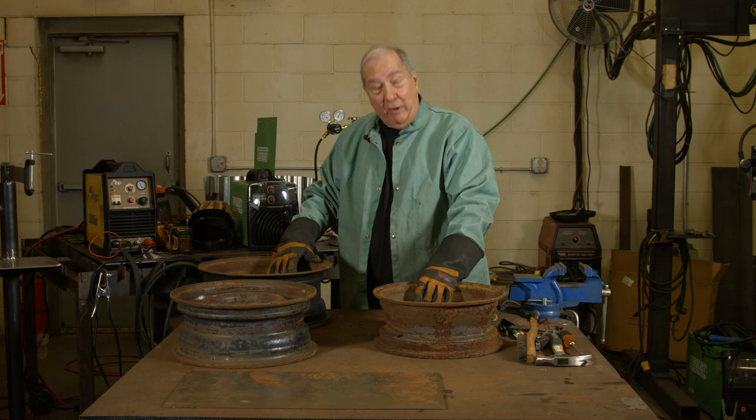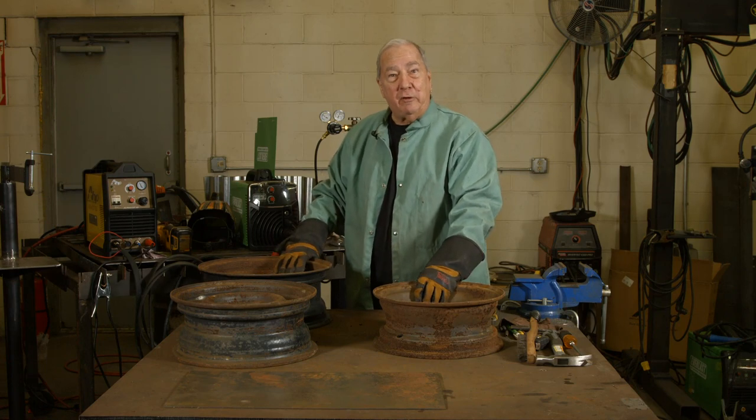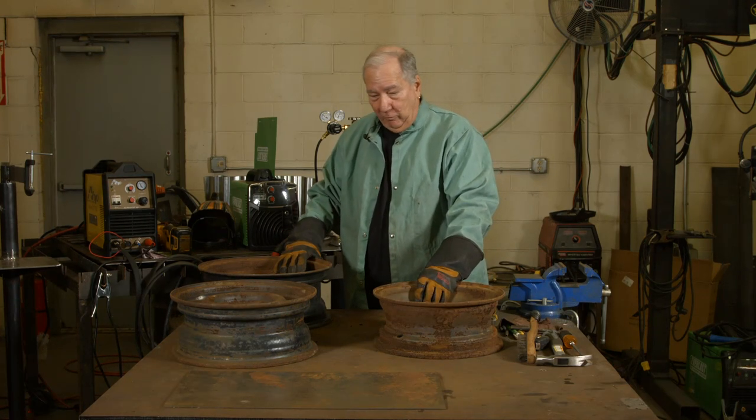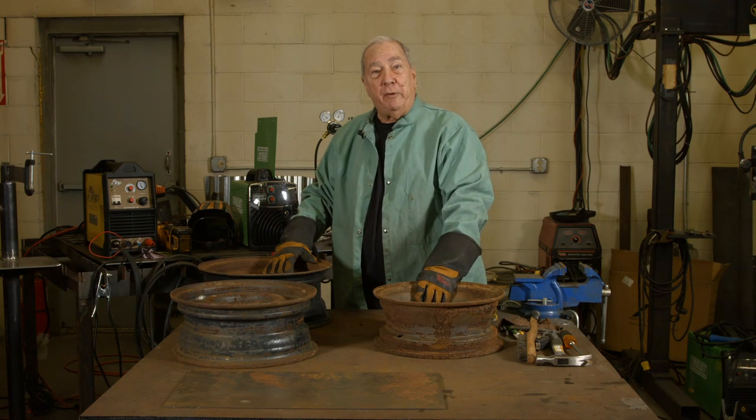Hi, I'm Paul. Welcome to MIG Monday. Today we're going to start another project that you can do at home quite easily, out of materials you don't necessarily have lying around the house, but you can obtain pretty cheaply. We went to the junkyard and got some rims for about 10 bucks a piece, and what we're going to do is make a fire pit.